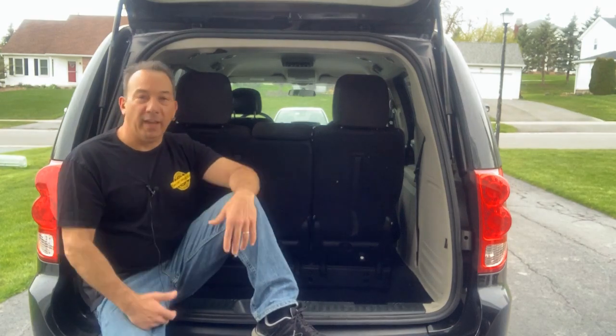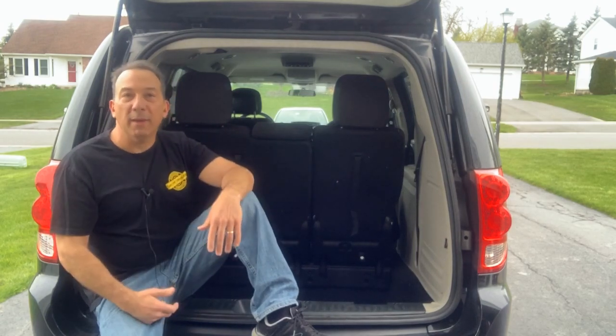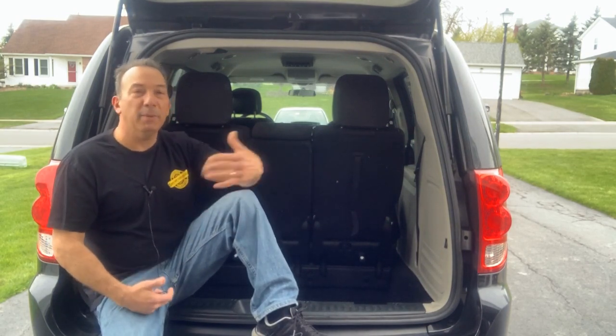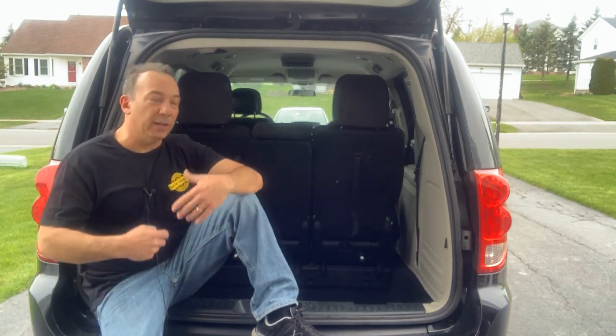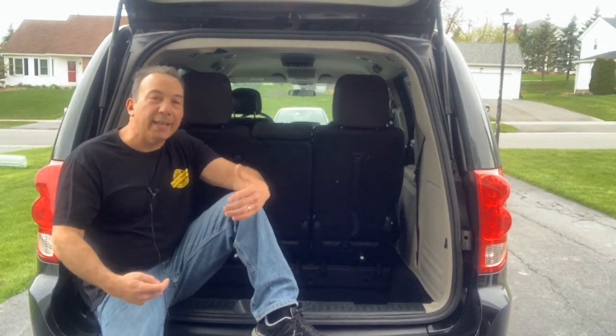Why a minivan? Well, minivans, as sort of ugly and uncool as they may be, make for very inexpensive, practical daily vehicles that can be converted into something that you can actually sleep in, be secure in, in parking areas and campgrounds, out of the elements if you're not so much a tent camper.